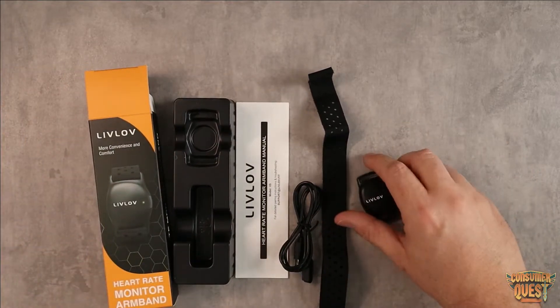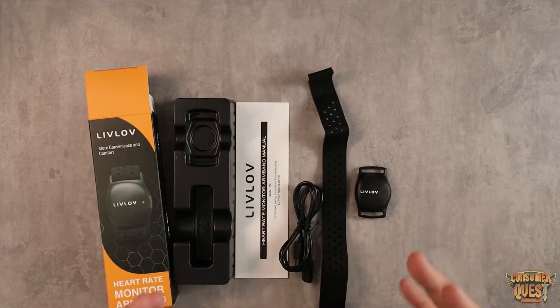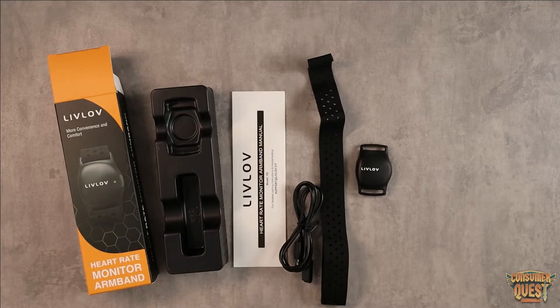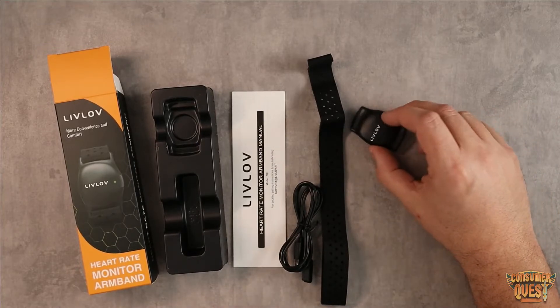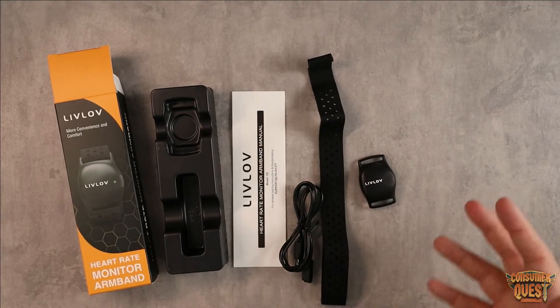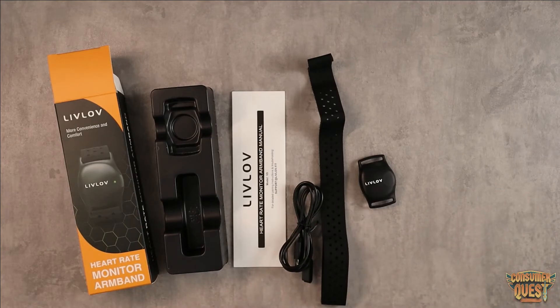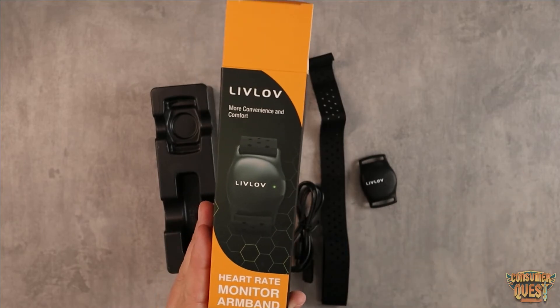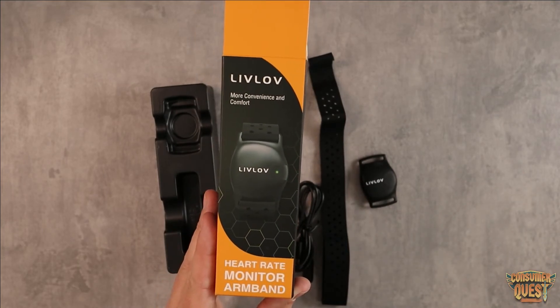Price-wise, this one is significantly cheaper compared to a lot of the other options I was seeing on Amazon from big brands, which were almost double or triple the cost. So if you're looking for one of these and want to save some money, definitely consider checking this one out. I hope this video was helpful, and I'll see you in the next one.